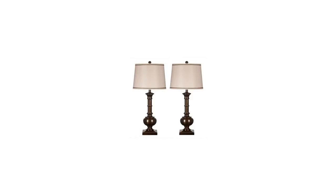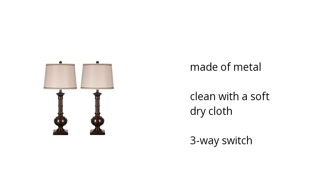Here are the top features of the Oakley Table Lamp. It's made of metal and includes a three-way switch. Cleans easily with a soft dry cloth. Want to get the best price? Click here.